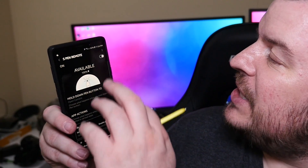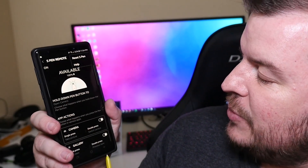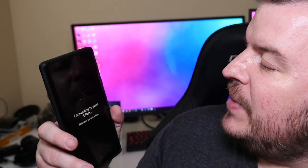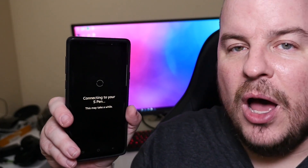Then it's super simple from here — you're just going to hit those three dots in the top right and click Reset. You have to have your S Pen in there, so let me put it back in. Hit Reset S Pen, and it's going to say connecting to your S Pen. This may take a while.